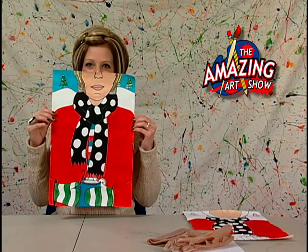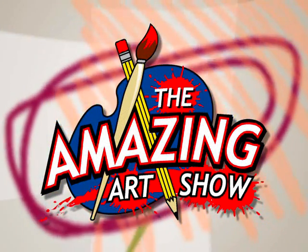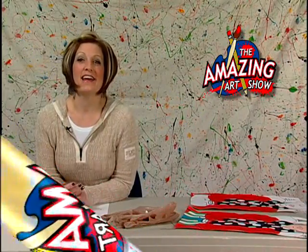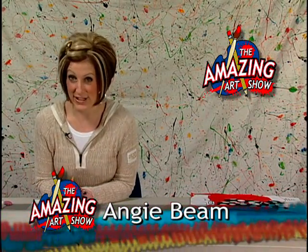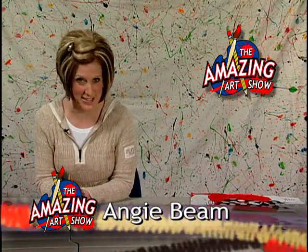Coming up on The Amazing Art Show: Hot Chocolate. Hi, and welcome to another edition of The Amazing Art Show. I'm your host, Angie Beam, and today our project is inspired by the chilly weather that we've been having, and we are going to be doing some hot chocolate self-portraits today.